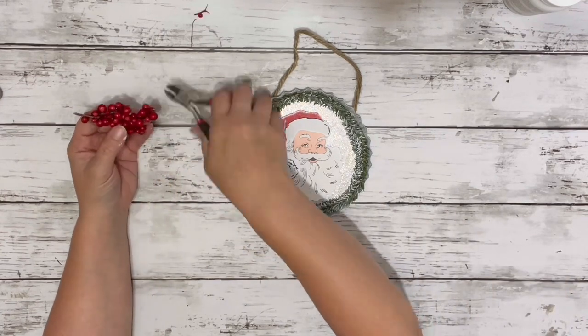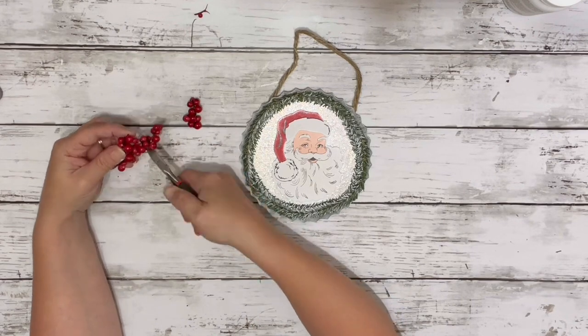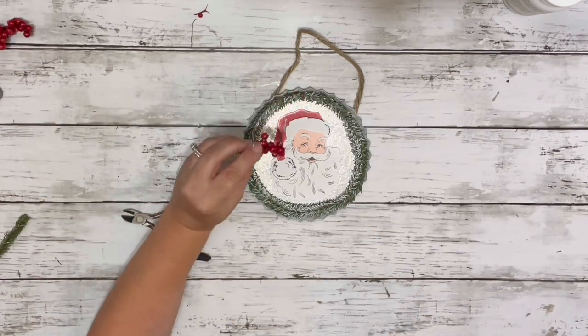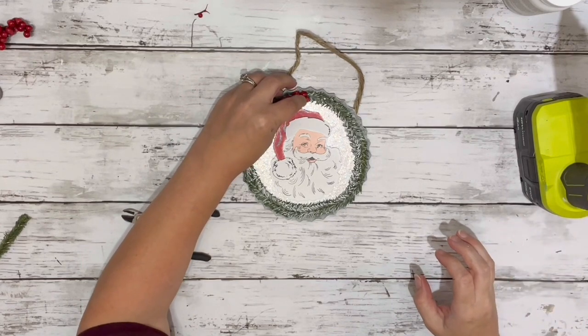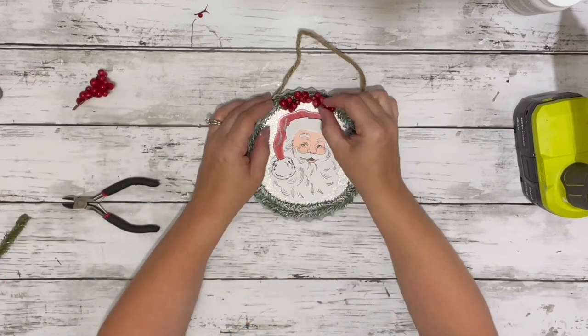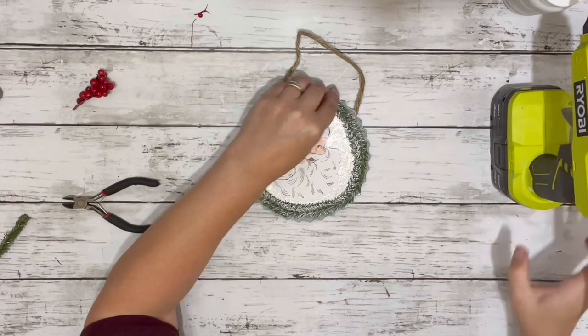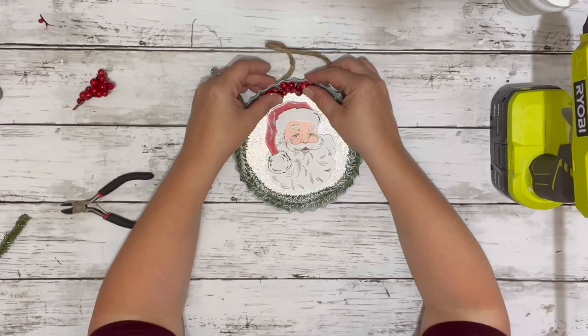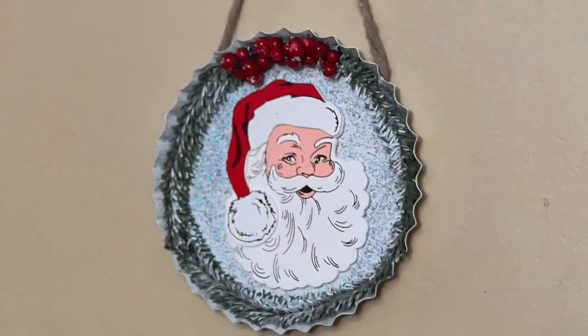Last thing I did was took some of these berries — I had pulled them off a pick from Dollar Tree — and just cut a couple of pieces and hot glued them to the very top, right on top of the garland. And that is it. Super adorable and so easy.